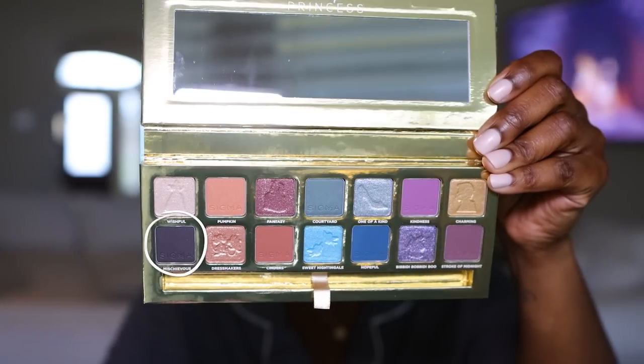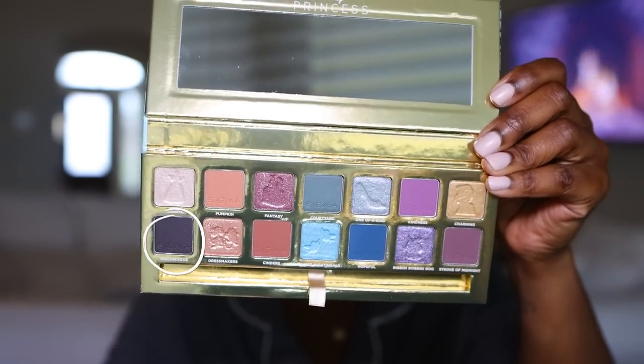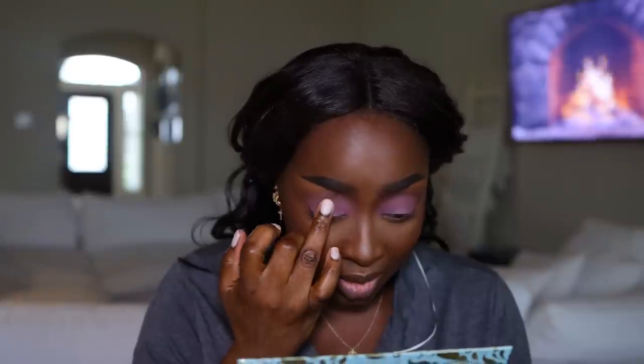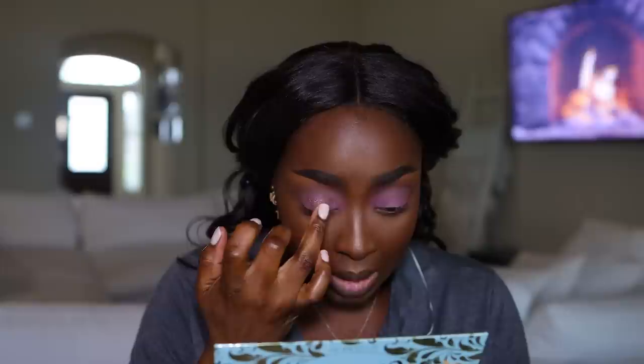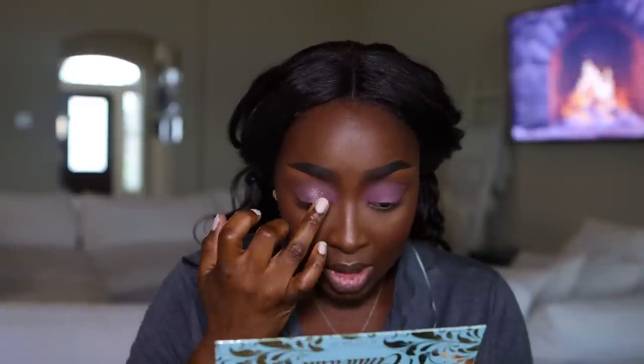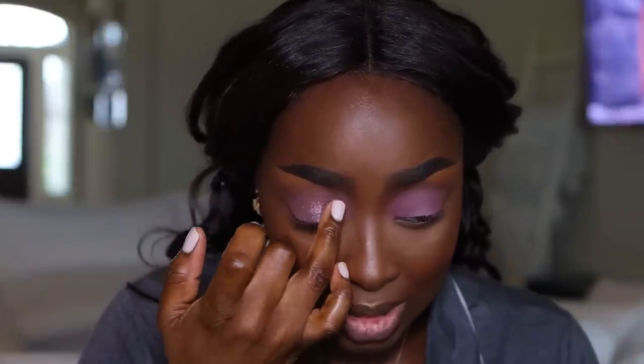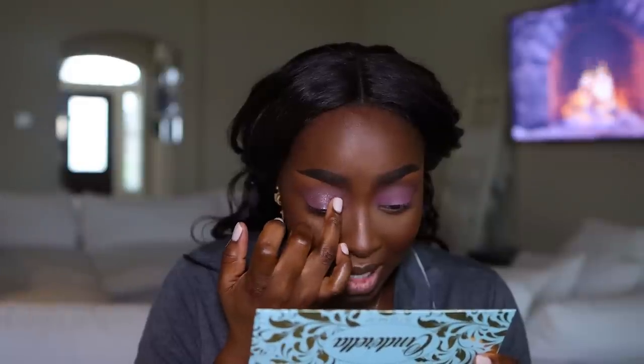There is a black — it looks pretty gray to me — in this palette called Mischievous. Look at Fantasy. Fantasy looks good. This looks really good. I'm just using my finger, no glitter glue. This is a nice shimmer. Let me just bring this to the front of my eye as well. These shimmers are going to be a little bit transparent, so if you don't have a base underneath it, it's just not going to look the same. This does look gorgeous. Party eyes.